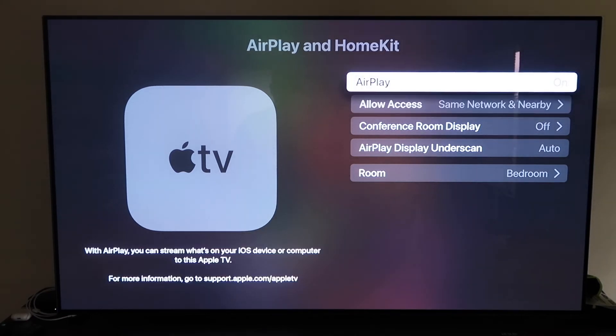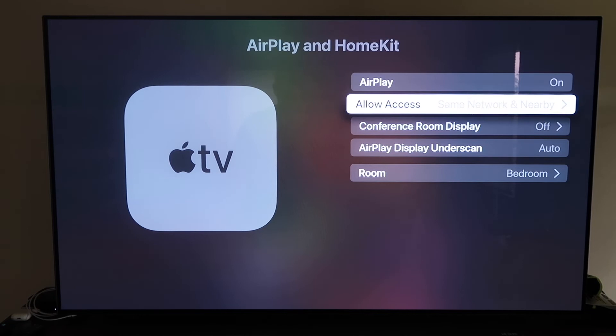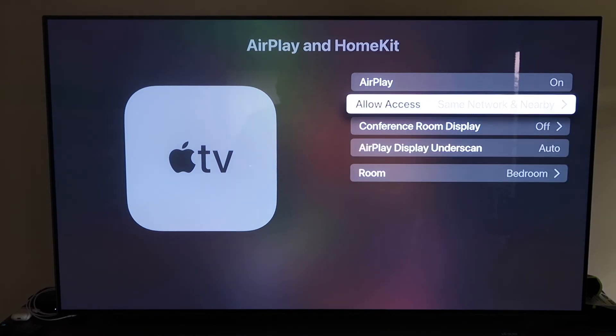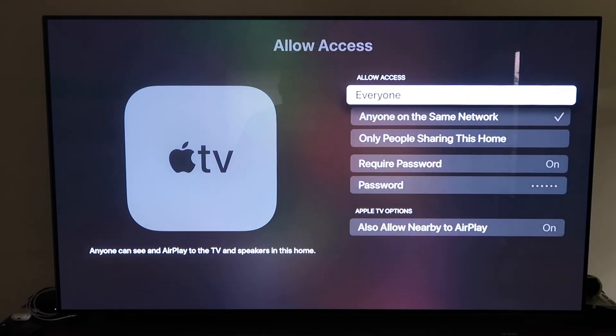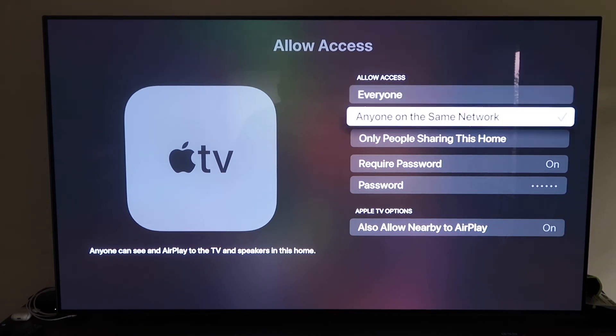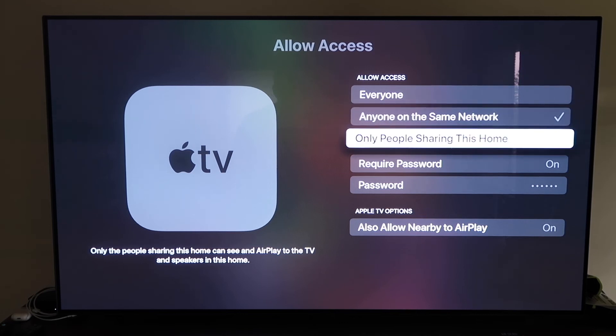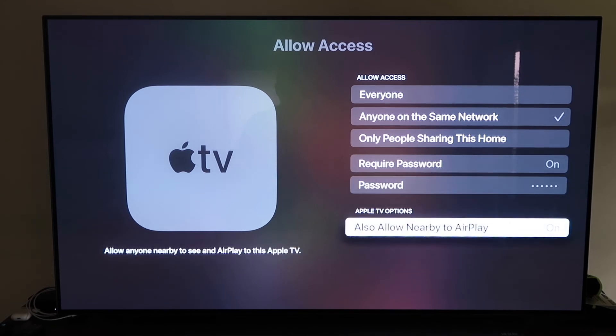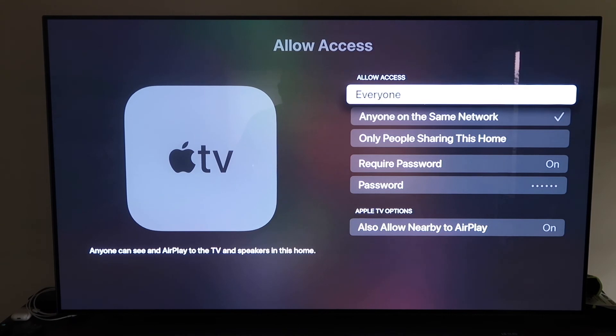Make sure your AirPlay setting is on. It'll ask you to name your Apple TV 4K to whatever room you have it in. Under Allow Access, there are a few options: everyone, anyone on the same network, only people sharing this home, require a password, or allow nearby AirPlay. That's all based on preference — choose whichever one you want.